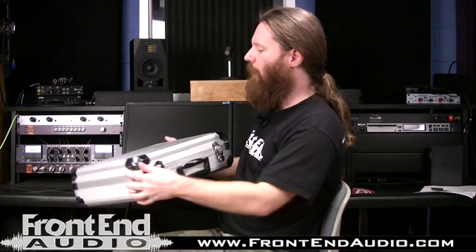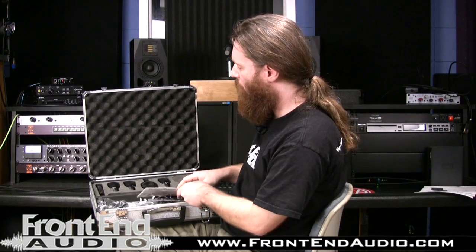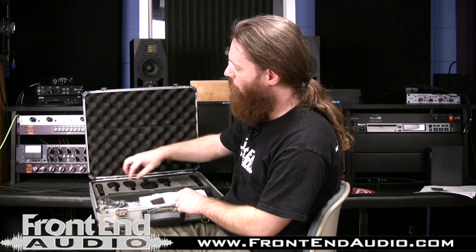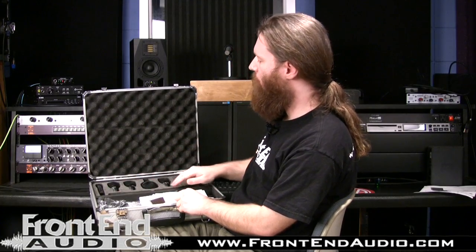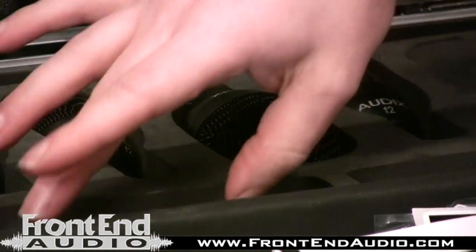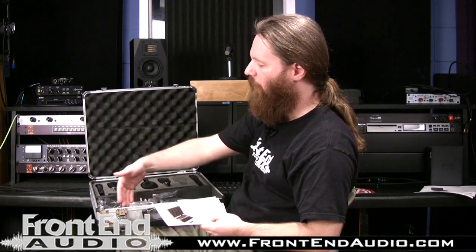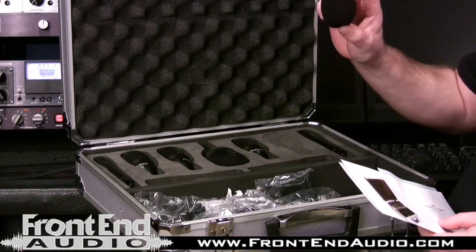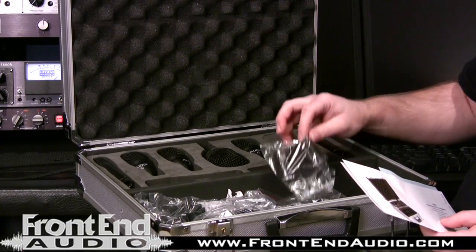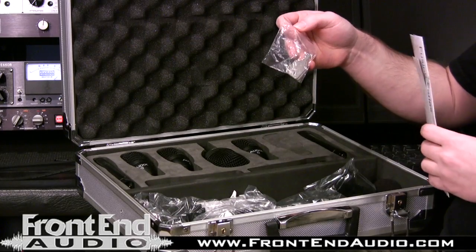If we look inside, you can see you have the nice egg crate foam, and then just below it you have the real dense foam with the cutouts to store your mics. You even have additional places for another tom mic and another snare mic. Just below that, you have a pocket for your paperwork, your windscreens, as well as your mic clips, and it also comes with keys to keep it locked.